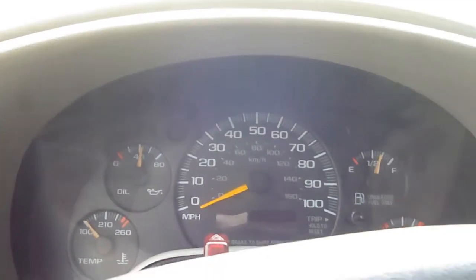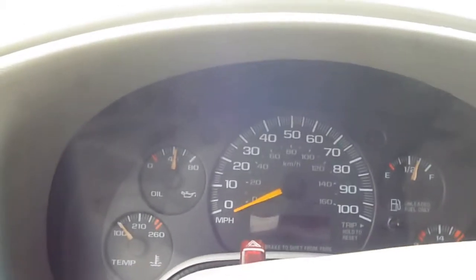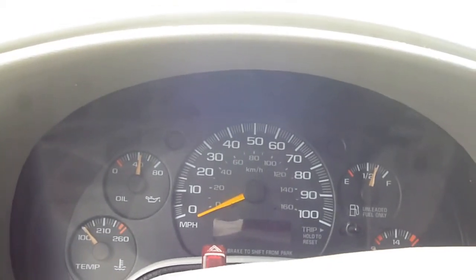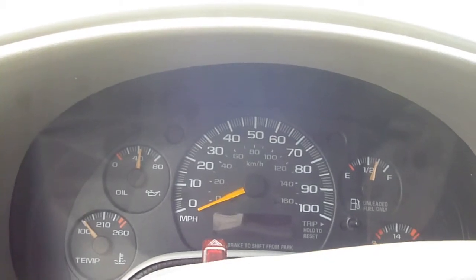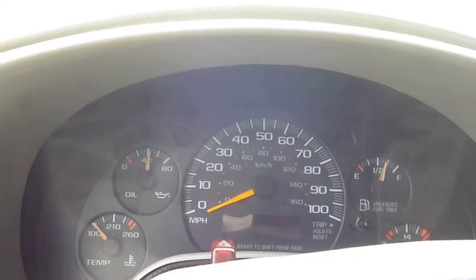I looked on the box and it didn't say anything about how to do it or even to do it. But my theory is, brakes, although they've changed over the last few years, I still think you probably need to seat them or break them in. So I'm going to go ahead and do it.